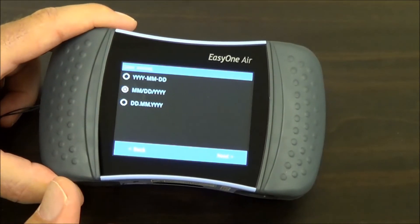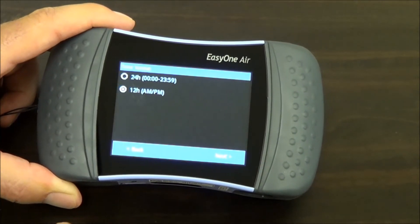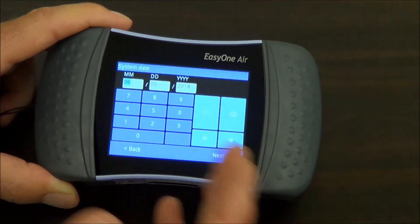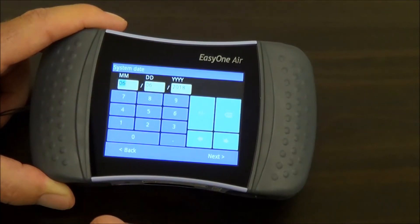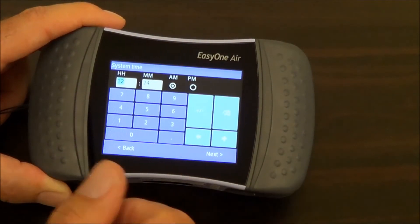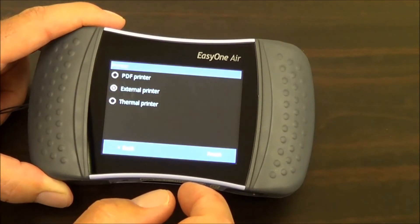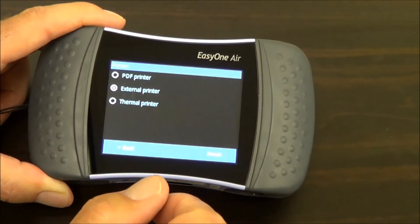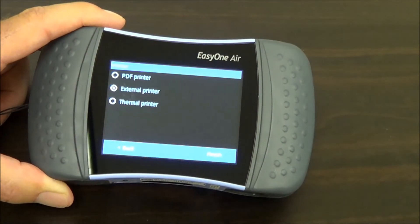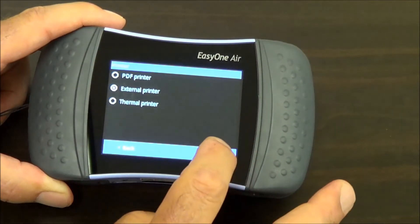You have various date formats — I'm going to leave it set the way it is, which is typical for the US. You can use AM/PM or a military time format. Here you can set the current date and time — it's already set, so I'm going to leave it alone, but you can enter whatever today's date is, and same for the time. We have various ways to print. The default setting is external printer, which is the standard way to print to a standalone printer. We also work with thermal printers, and there's also a way to create PDF reports directly on the device. Hit finish.